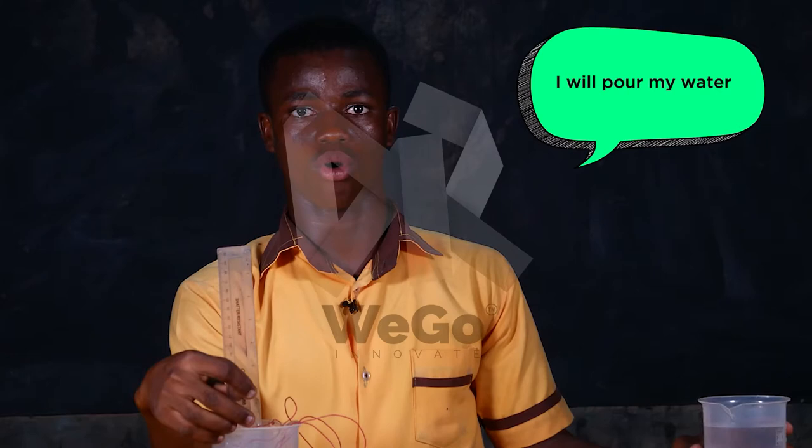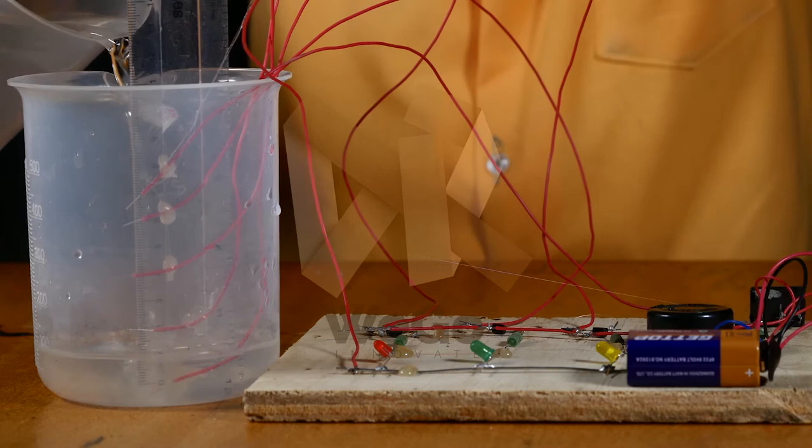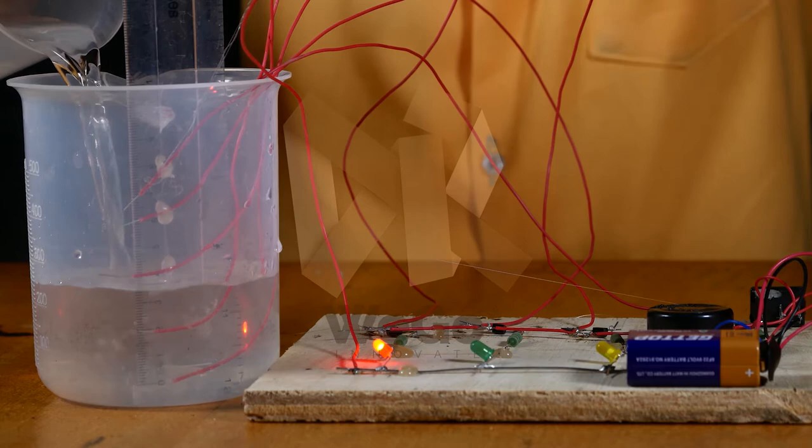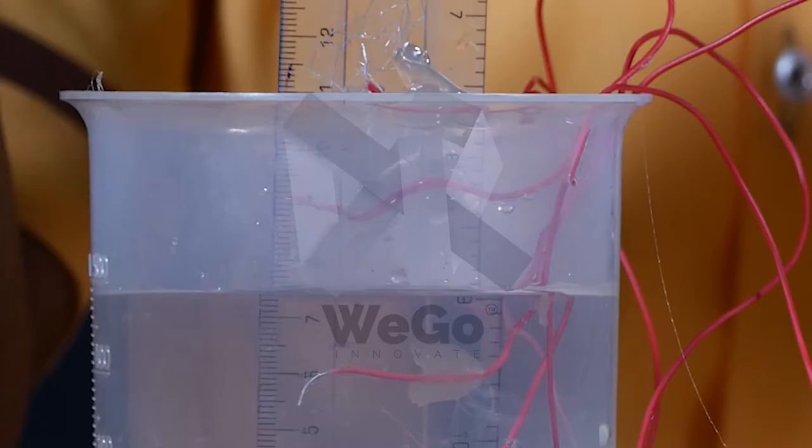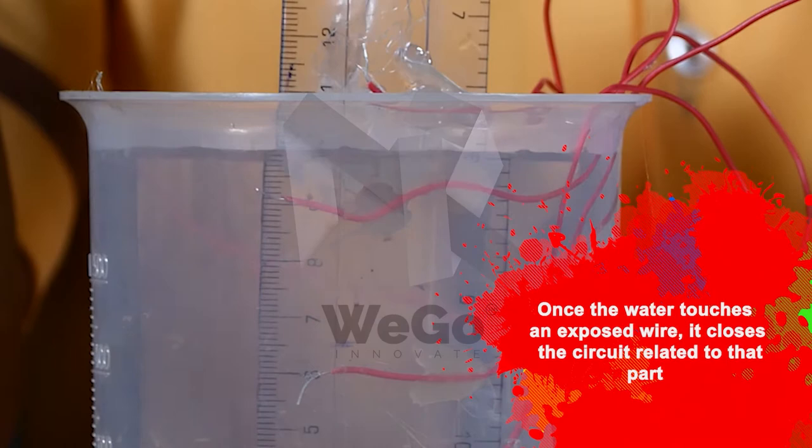I will pour my water in. The red means the water has almost finished. The water is in the middle of the container. The water is full in the container. The alarm means the water is about to overflow. Once the water touches the exposed wire, it closes the circuit related to that part and the connected LED comes on.